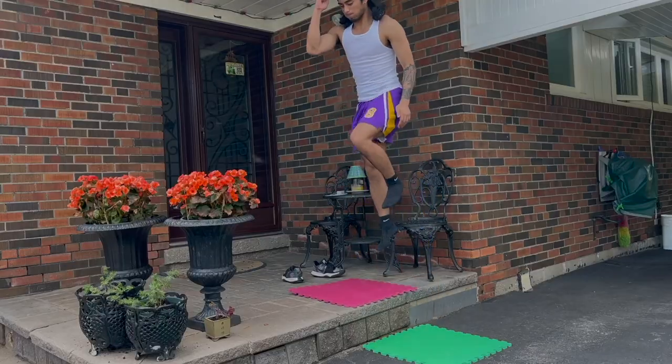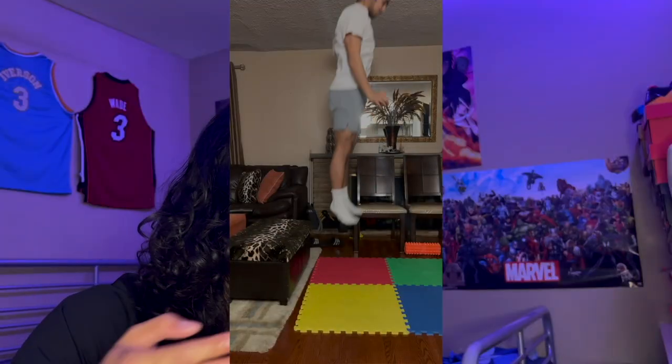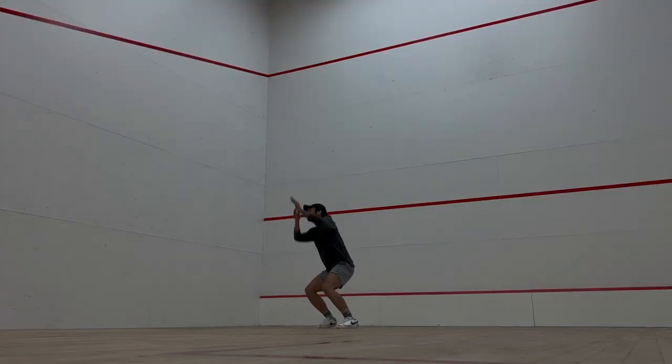Explosive knee extension exercises such as weighted squat jumps, single-leg step-ups, depth jumps, and seated jumps play a key role in jumping in general. I believe all these exercises are important to add to your routine.